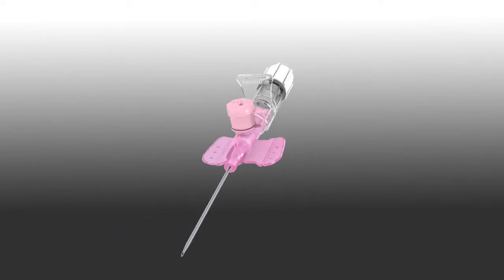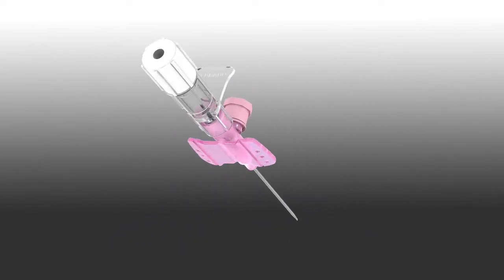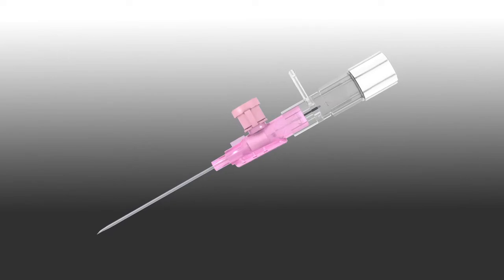This is an IV catheter with passive safety technology. Safe and easy to use, resulting in first-stick success.